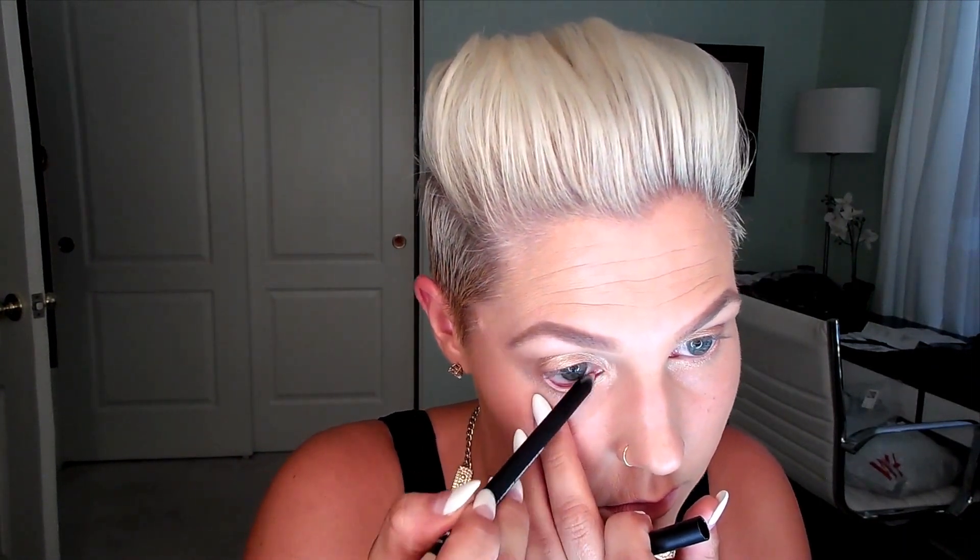I'm just going back in with the Urban Decay Half Baked color on the lid to make sure we didn't blend those brown colors too far down. Now I'm going to use NARS eyeliner in the nude color — just putting that in the waterline. This is really going to help open up the eyes and make you seem more awake, and it also cancels out any redness you might have. I love these NARS eye pencils — they don't transfer onto my contact lenses. Going back in with Wedge underneath the eye to create a little bit of depth and a transition in the eye area. This really helps shape the eyes and makes a simple eye look better. I like to add that step.